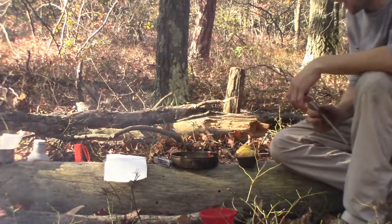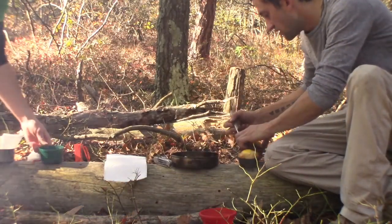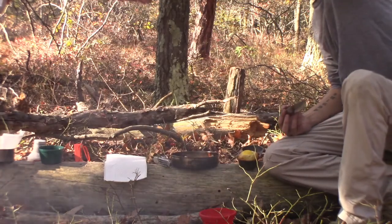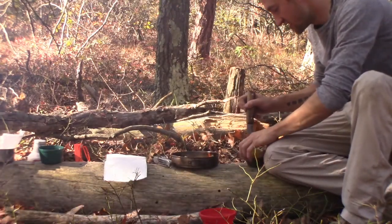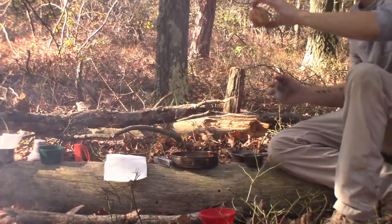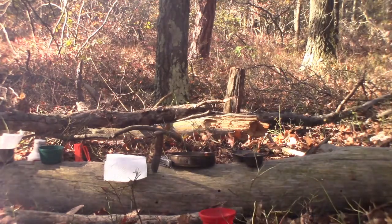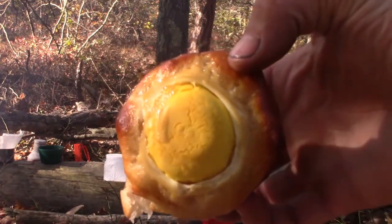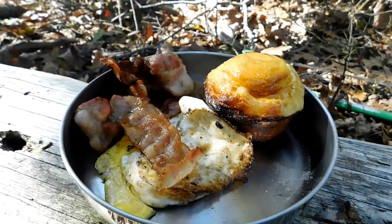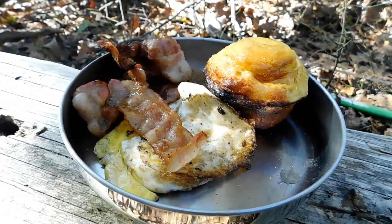I'm going to try out this egg biscuit. Oh, it comes right out — look at that! It's a little brown on the bottom but you can adjust for that. I'm going to put a little seasoning on it. Look at this one — it came out perfect! There's the egg on top, there's the biscuit. It's breakfast guys: bacon, a fried egg, and a biscuit with an egg baked inside. Who doesn't like bacon, eggs and biscuits in the woods?